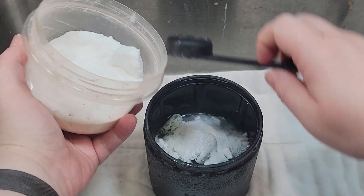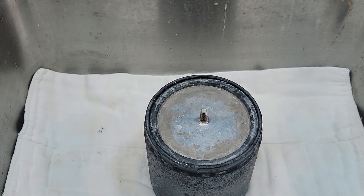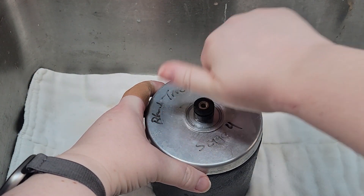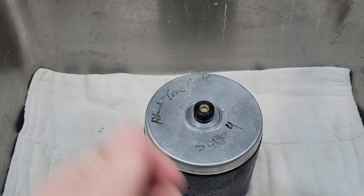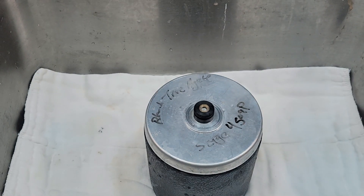So I got everything rinsed off and we are going to put in three tablespoons of borax and then get this on the tumbler for a few hours. I did my typical on this one — just a few hours. I don't do overnight for my burnishing cycle.